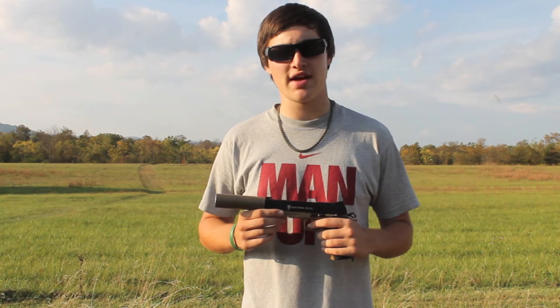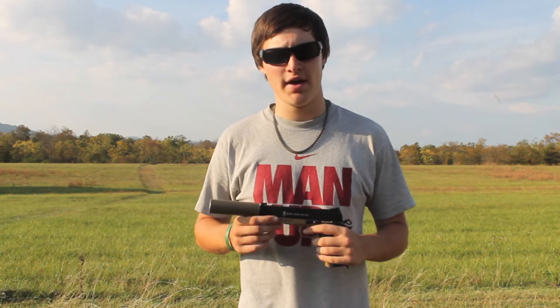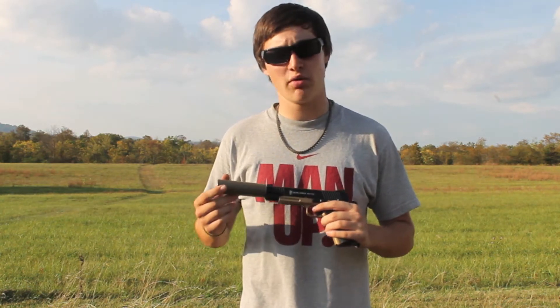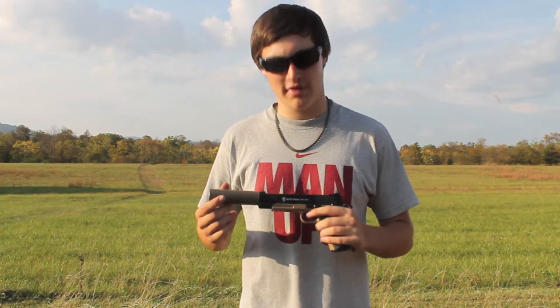Hi, my name is Ian and I'm going to be bringing you a review on the Elite Force 1911 Tactical. The Elite Force 1911 Tactical is a CO2 gun and straight out of the box you'll get the gun, one magazine, and some paperwork. Unfortunately you won't get a suppressor though — we just added it for the extra look.